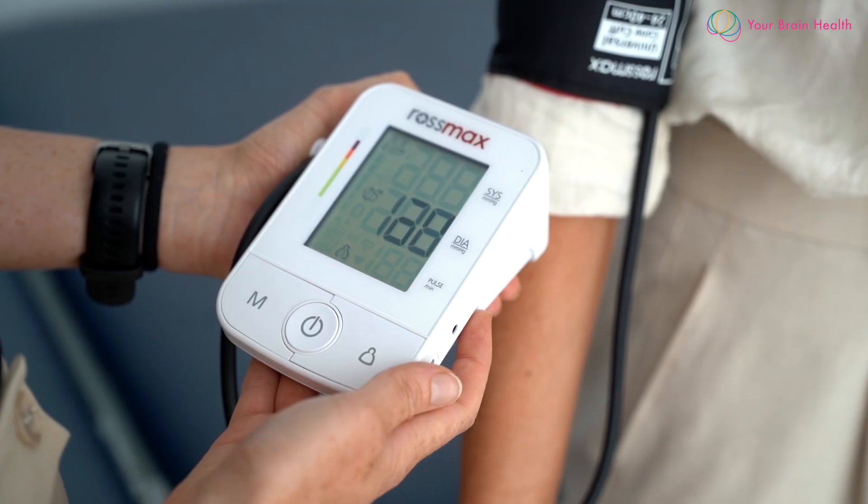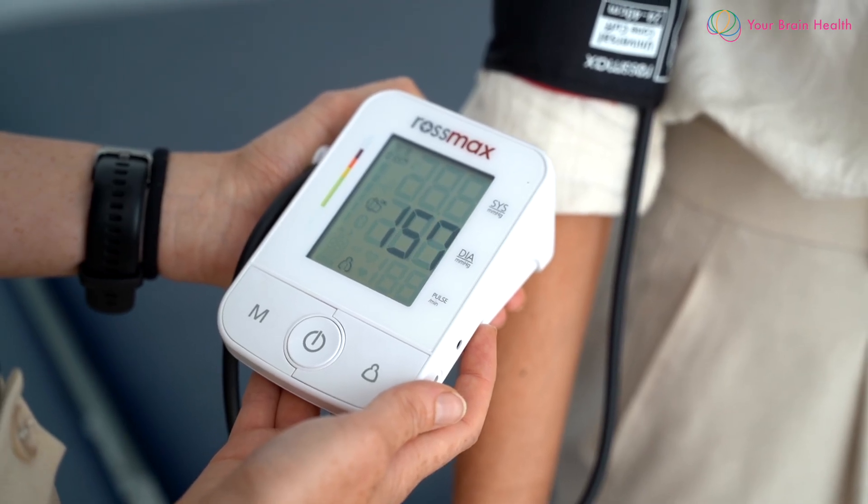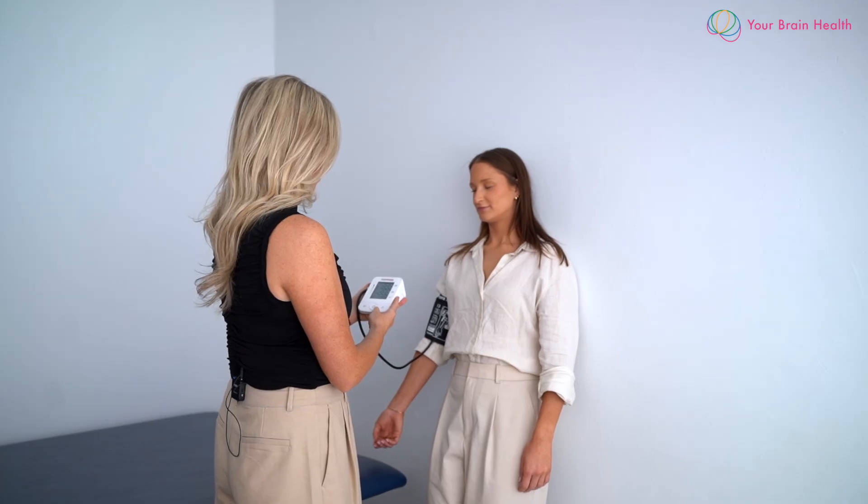You're then going to monitor and assess blood pressure in this position for up to two minutes in standing to see if there is any change. For the NASA Lean Test, once the individual has been lying down, you're going to get them to stand straight up and lean against the wall with their shoulder blades lightly resting, then reassess blood pressure and heart rate every minute for 10 minutes once they have stood.